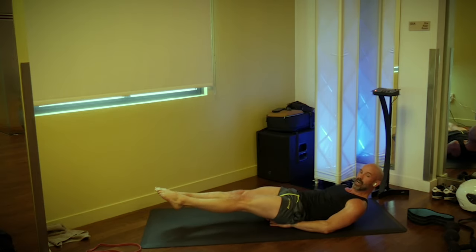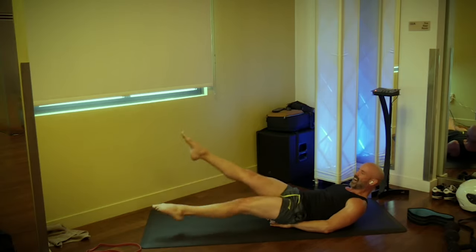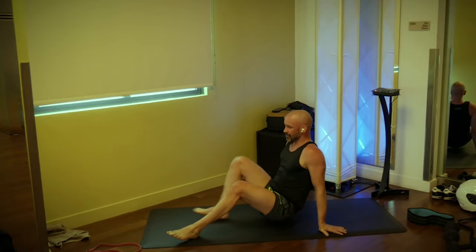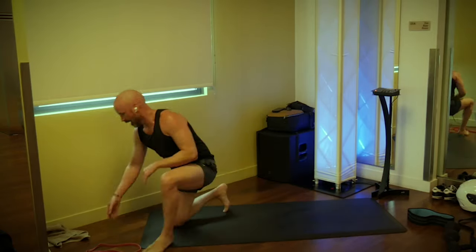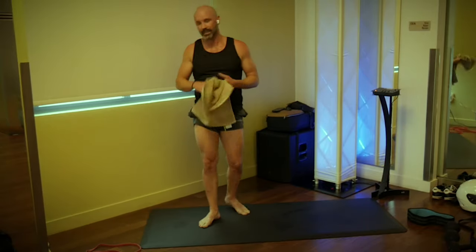Hold it there — give me flutter kicks! Go, 20 of them: one, two, three, four, five, six, seven, eight, nine, ten, eleven, twelve, thirteen, fourteen, fifteen, sixteen, seventeen, eighteen, nineteen, twenty! I snuck those flutter kicks in — I just felt like we needed to add them there. It just felt right.